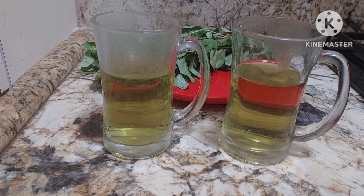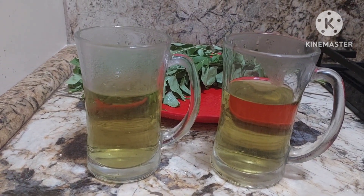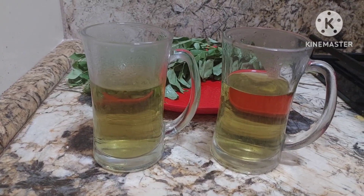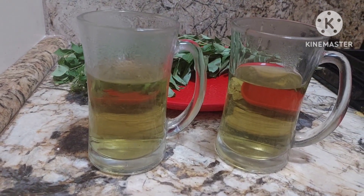Now you can see I have added two glasses of water and it has come down to half — each glass is now only half. It has reduced, so two glasses into one glass. So it has reduced to half the quantity. You can just boil it, have it in this form early in the morning, hot — very beneficial.